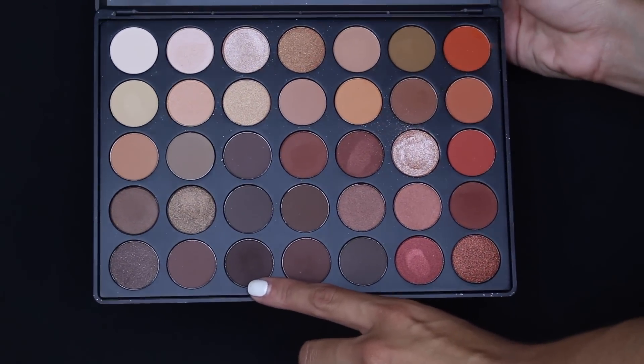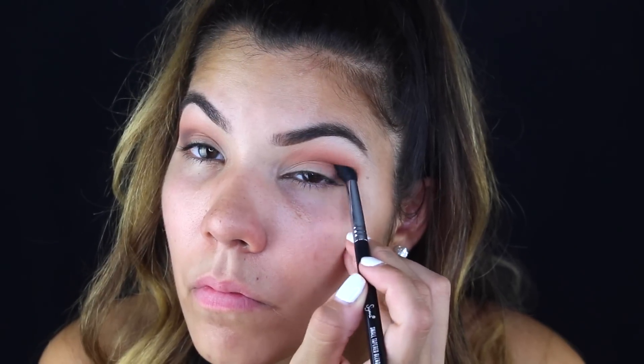Then I'm taking what I think is the darkest brown in the palette and adding it to my outer V, just deepening up the look a little bit. I wanted to keep it mostly on the outer V of the eye, so I'm using a smaller, more pointed brush instead of the fluffier brush I was using for the previous three eyeshadows.